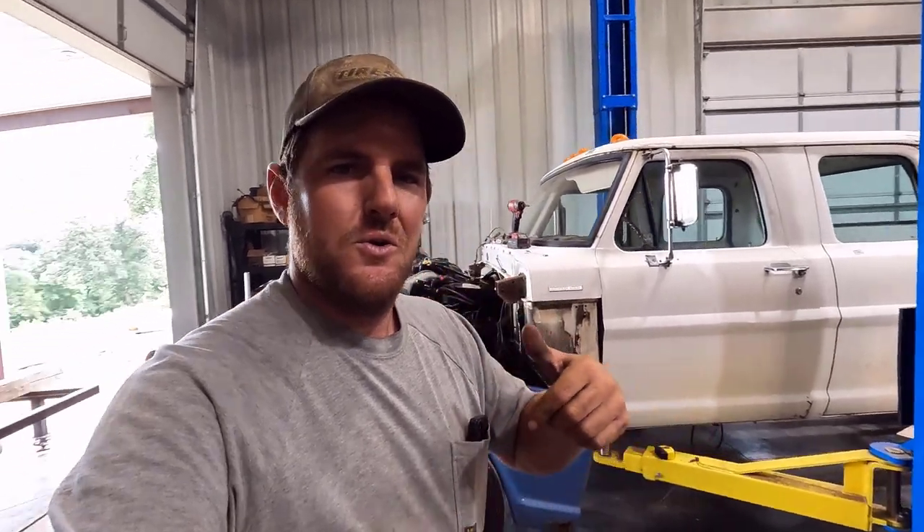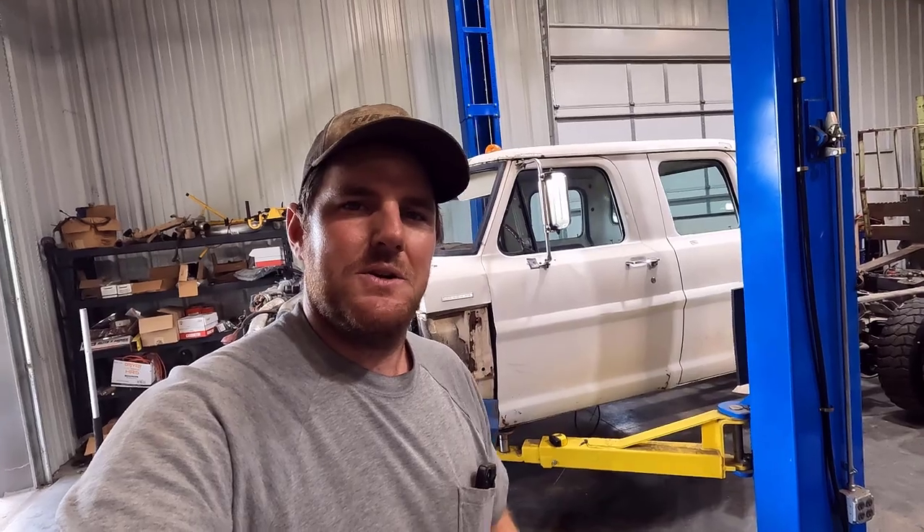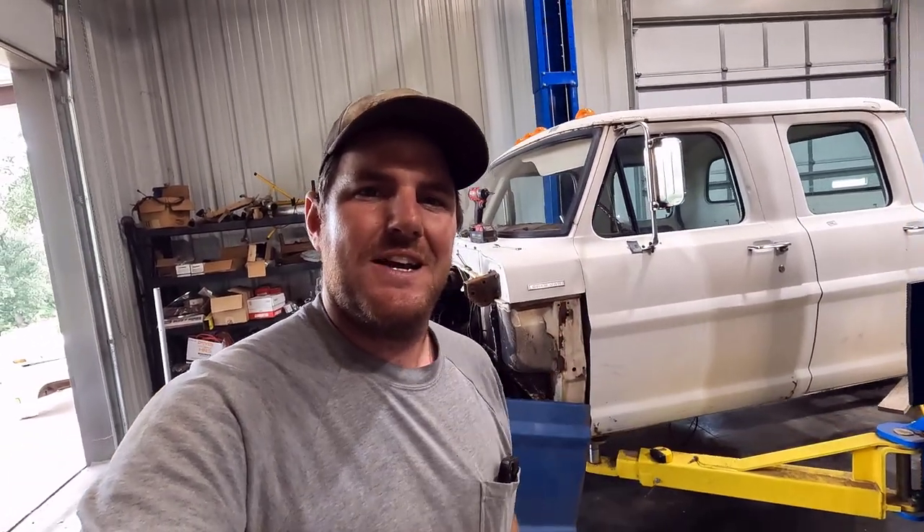Anyway guys, this episode is going to be way too long if I keep talking. Let me know in the comments down below what you think I should do — Godzilla, compounded 6.0 PowerStroke, or the 6.7 PowerStroke in whatever I get it to fit in. Subscribe if you want to see more on this build, like this video if you like this truck. I'll see you guys in the next one. Thanks for watching.